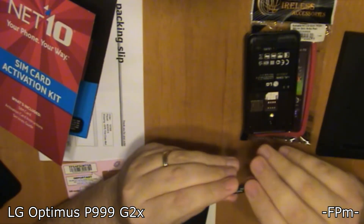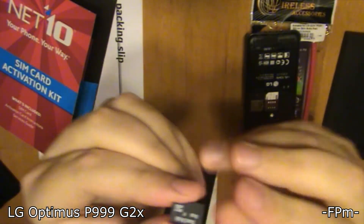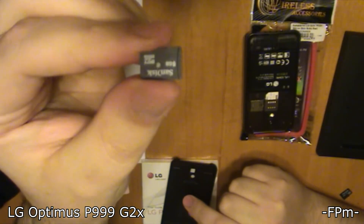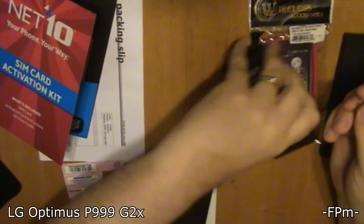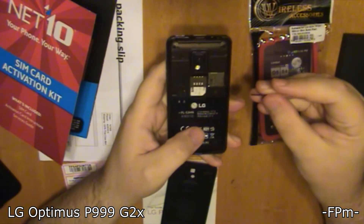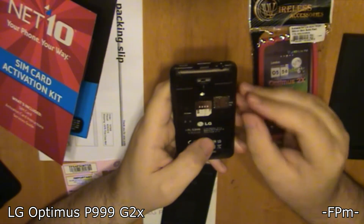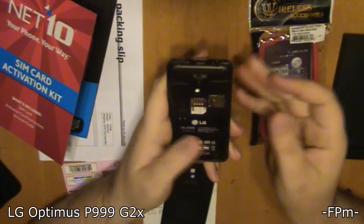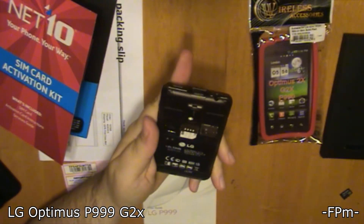Now we're going to put the SD card in. Again, it's important that you put it in the correct way. You can see this little mini SD card — it's so tiny it almost disappears. A lot of phones nowadays come with one, but I already had mine so I don't mind it not being included. I'm going to slide that in — they always slide in pretty easy — and there's that little pop and it's in there good. Then the back goes back on.